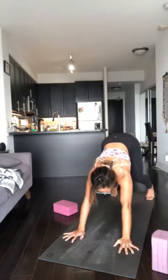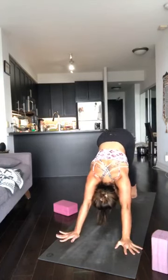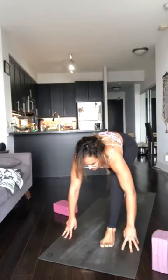Upper dog. Downward dog, hips up. Good. Feet together, slow inhale, right leg up. Exhale, knee to belly, foot through. Inhale, arms up. So now exploring a deeper twist.